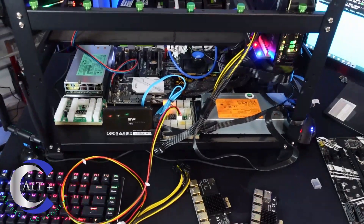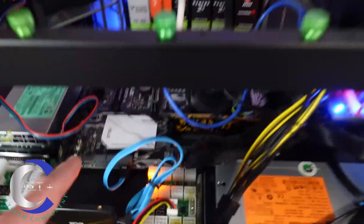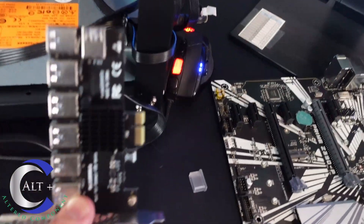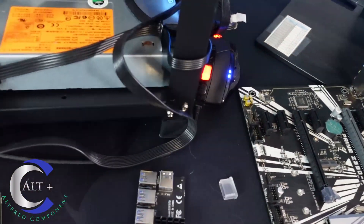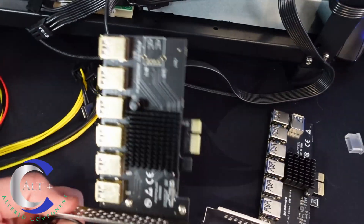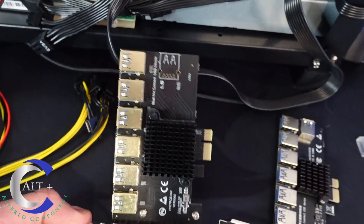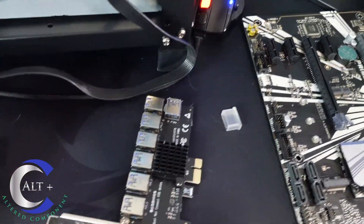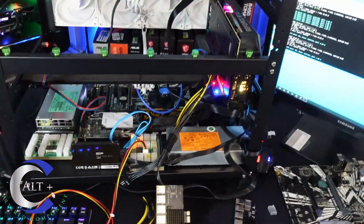Three hours later and we're back. What happened was a metal contact on the server power supply breakout board scraped into the motherboard and caused it to short out. Since this new board has seven native slots, we're no longer going to use the 1-to-7 splitter. We're going to move to a 1-to-6 PCIe splitter adapter instead. Let's get back to building.